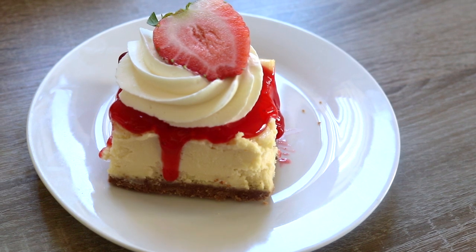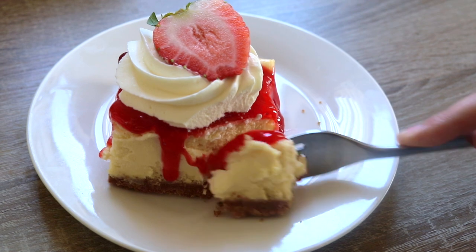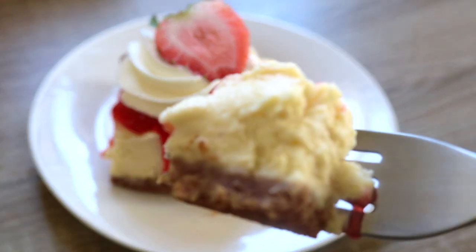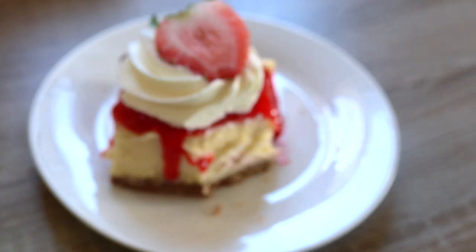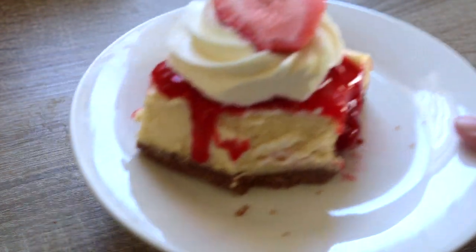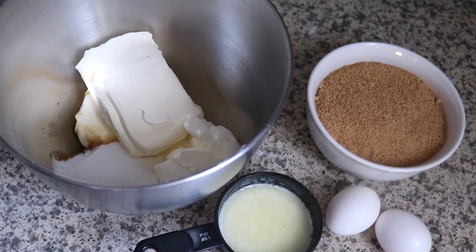Hey guys, welcome back to my channel. Today I'm going to be showing you guys the recipe for my cheesecake bars. Before I stopped selling in my business — if you didn't know, I just had my baby — so I'm taking time off my personal business. I was going to add these to the menu, but I had to take a break. Time flies so fast and I wanted to take time to just be with my kids.